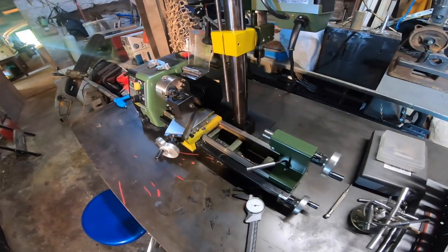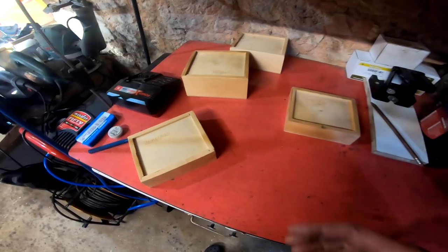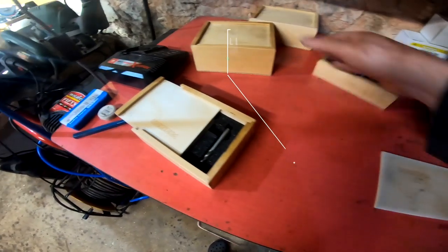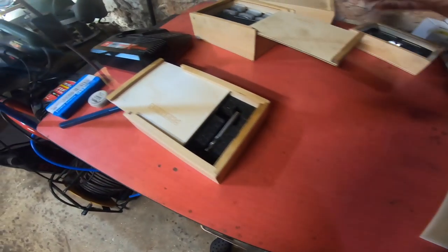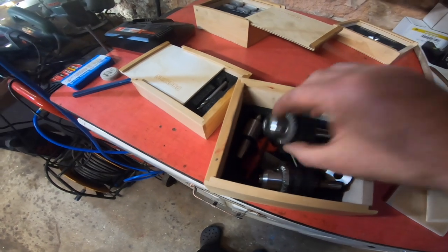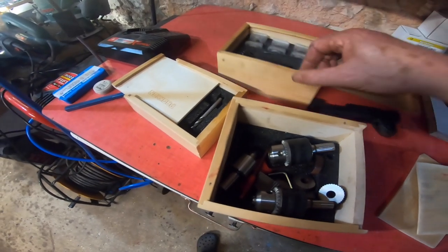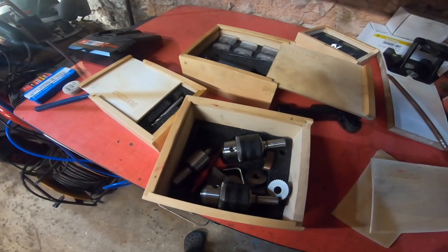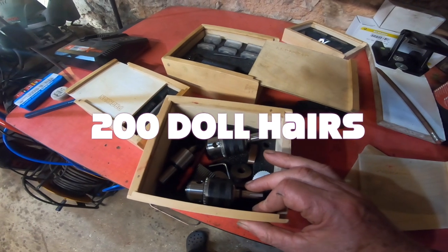I think the Proxxon 250 lathe was a good purchase — it's very well made. But there is an issue with Proxxon: you will want to buy all their other tools, and there are a lot of them and they're quite expensive. For example, it doesn't come with a tailstock chuck. It comes with a live center but not a tailstock die holder. Expect to spend a couple of hundred of your local currency to buy all this extra tooling in these beautiful little boxes.